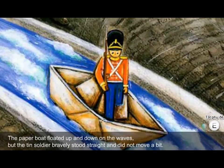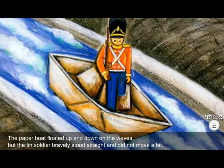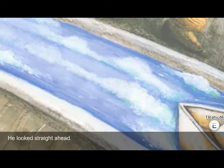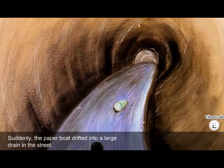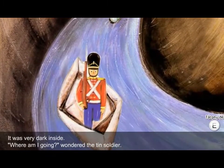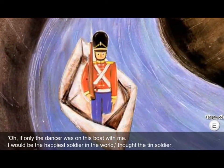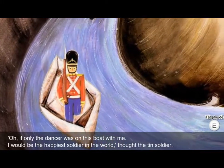The paper boat floated up and down on the waves, but the tin soldier bravely stood straight and did not move a bit. He looked straight ahead. Suddenly the paper boat drifted into a large drain in the street. It was very dark inside. 'Where am I going?' wondered the tin soldier. 'Oh, if only the dancer was on this boat with me, I would be the happiest soldier in the world,' thought the tin soldier.